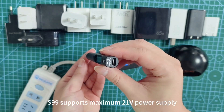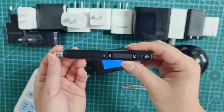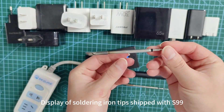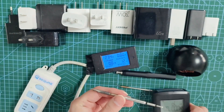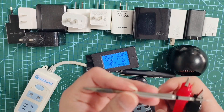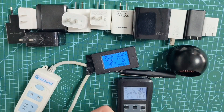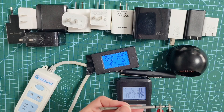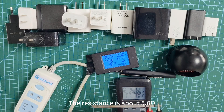The S99 supports a maximum 21V power supply. The soldering iron tips shipped with the S99 are displayed here. The resistance is about 5.6 ohm.